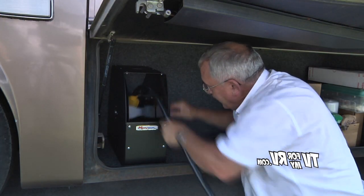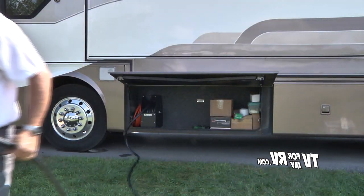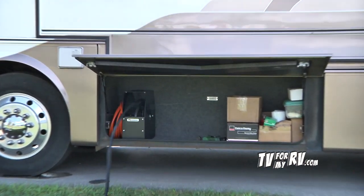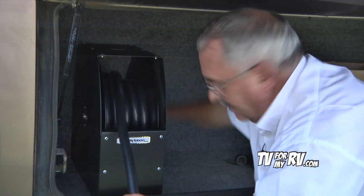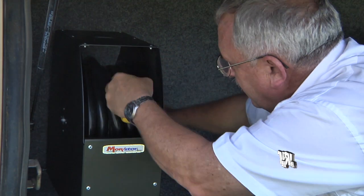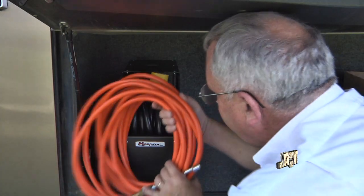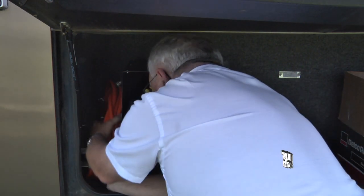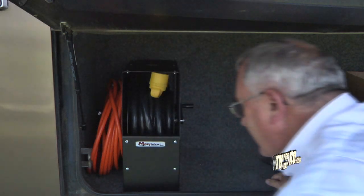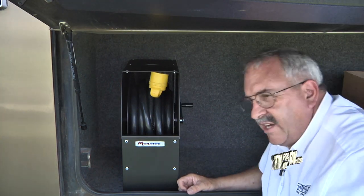Put the head in there and simply crank it in. And there you are. I kept this over a little bit — this leaves me a space to wind up my air hose and put it in there, and it keeps both of these items that we don't use that often up and out of the way, and still leaves the rest of the compartment floor space for other things.